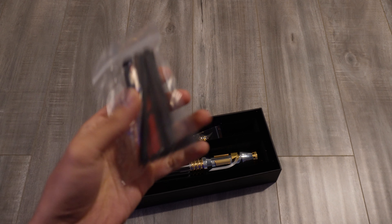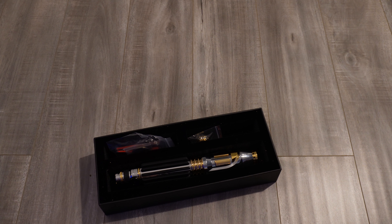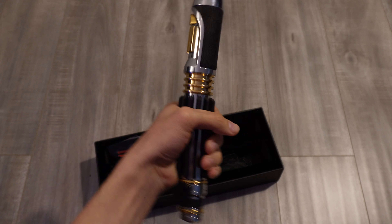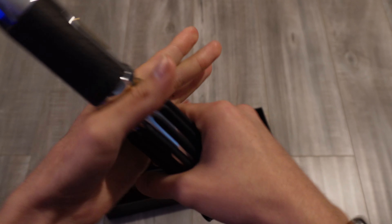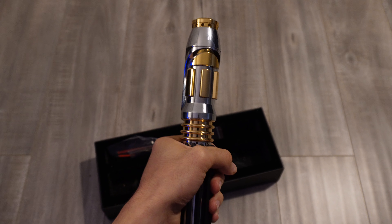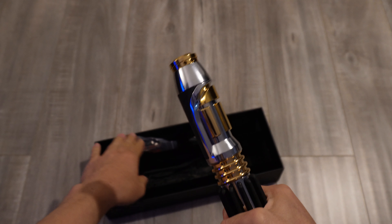You have the longer grips, which I believe are a little more accurate to the prop and the master replica version. Since you asked me to put on the short grips, they are on the hilt already. I do think I prefer the short grips — it's much nicer to hold. So hopefully you'll enjoy that. If you don't, you can always replace them with the longer grips.